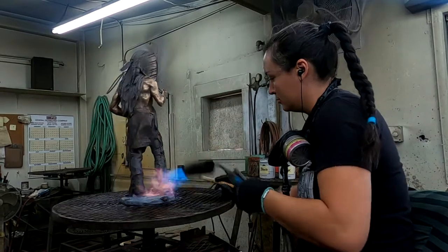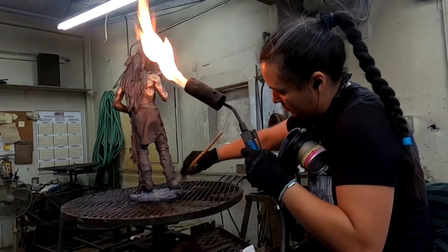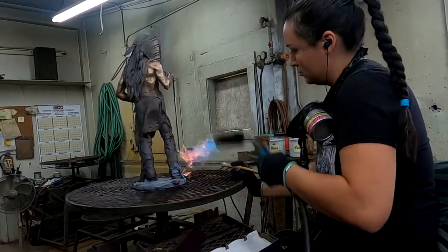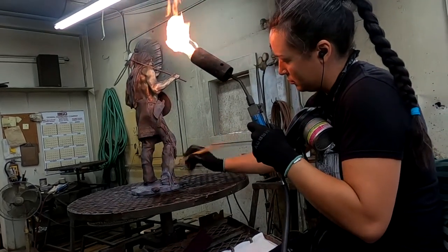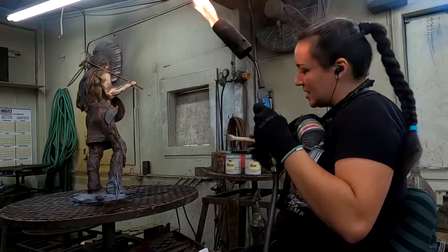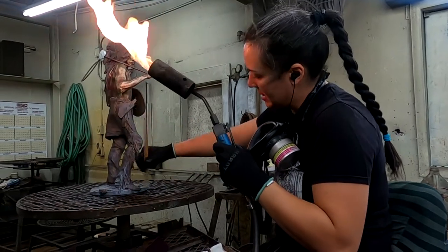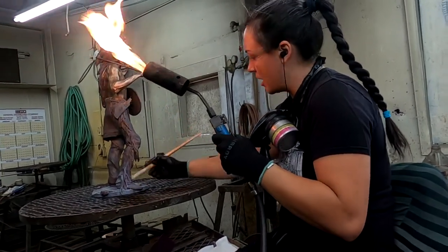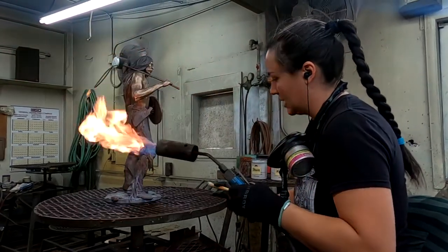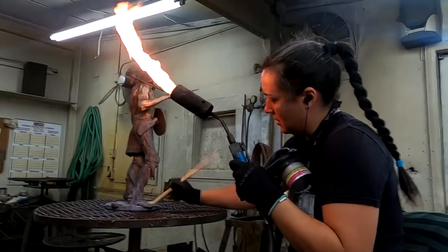What Adriana is doing right now is coloring the base with acid. She has to heat up the bronze to put the acid on. Actually, this is titanium dioxide — I'm not really sure if the white qualifies as an acid. It kind of sits on the surface, so it doesn't bind like acid would. That's why she's coloring it and I'm not.